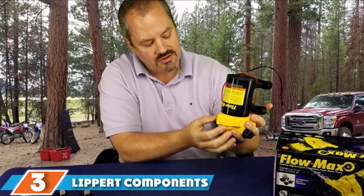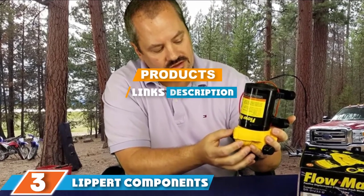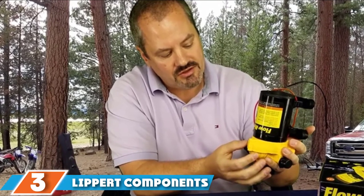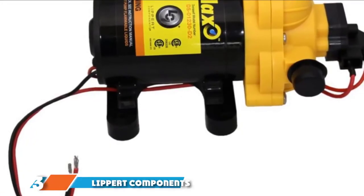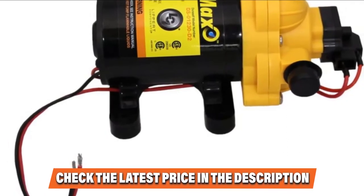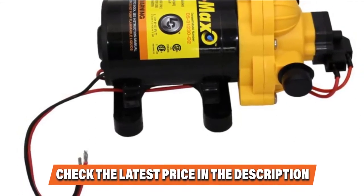Moving on to number three: the Leopard Components 68905-2 water pump. If you prefer a CSA-certified water pump for a boat dock, this unit is the right choice. Many fishing enthusiasts find it practical as it guarantees a consistent flow of water. It generates remarkable pressure performance with an average of 3.30 gallons per minute and 50 PSI.